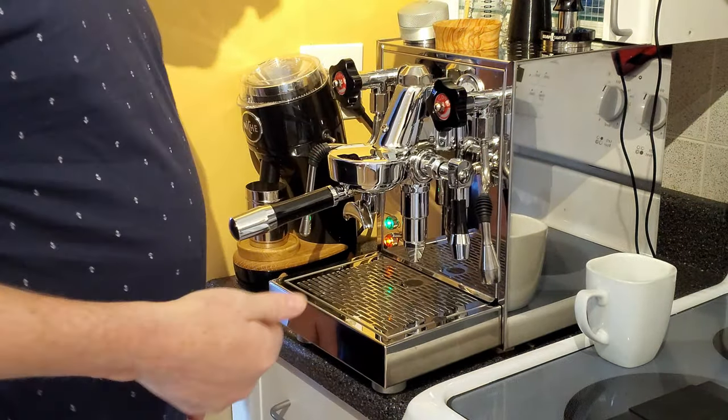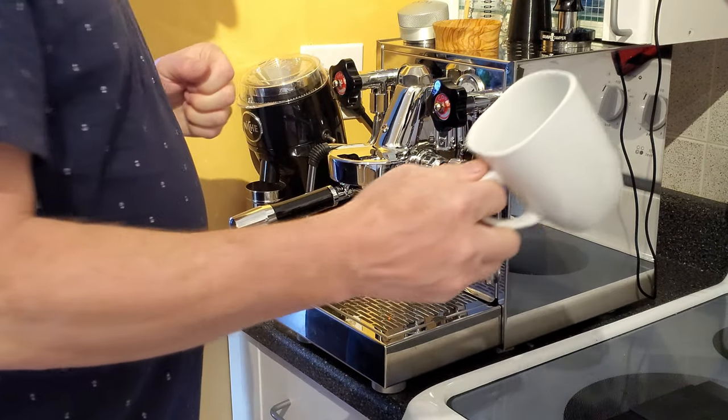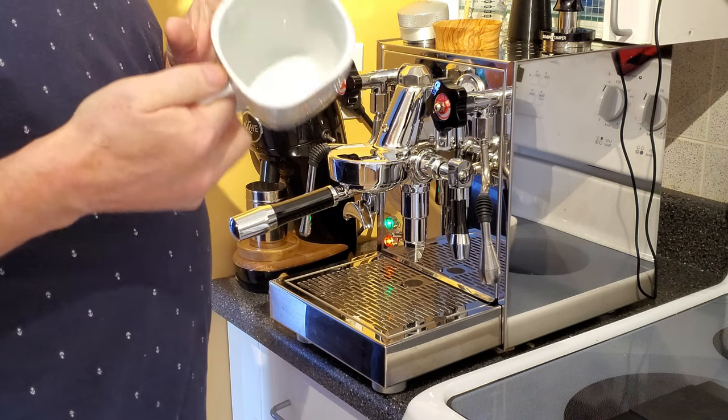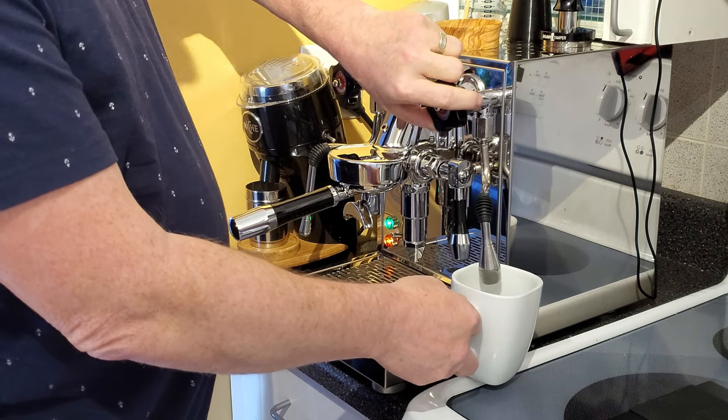Put that aside and let that cup warm up because it was cold. I'm actually making a café cappuccino today so I'm going to preheat my cappuccino cup because I like a hot cup.